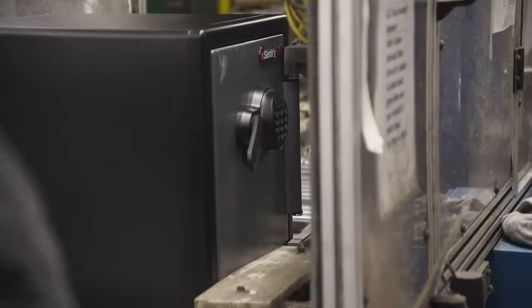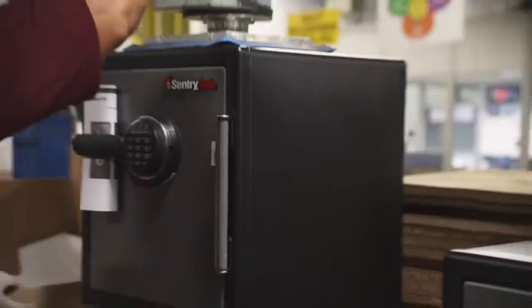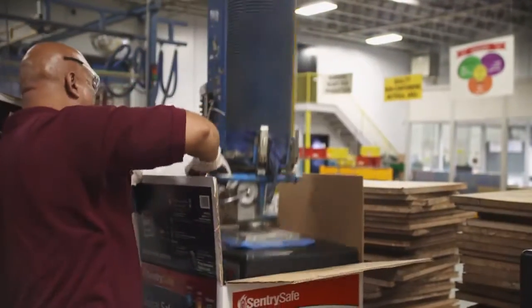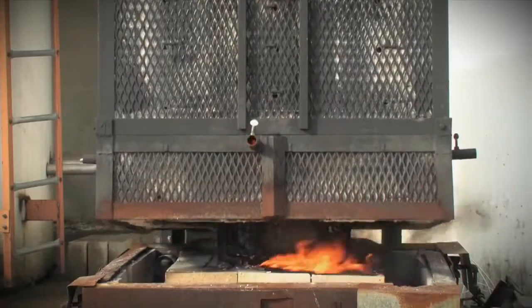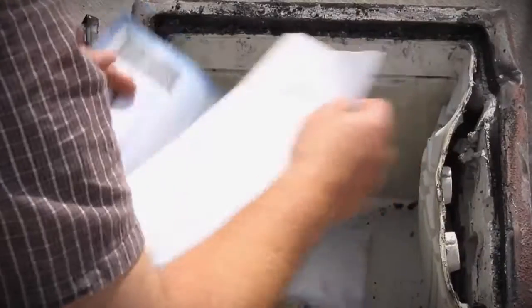Next, the door is attached to the body and a hydraulic press pushes in hinge pins. With the safe complete, it's time for the ultimate crash test. We can actually hoist them 30 feet in the air, drop them, and put them into the fire test to make sure they pass fire testing. Super solid and tough as nails, Sentry safes foil fire, water, and thieves.